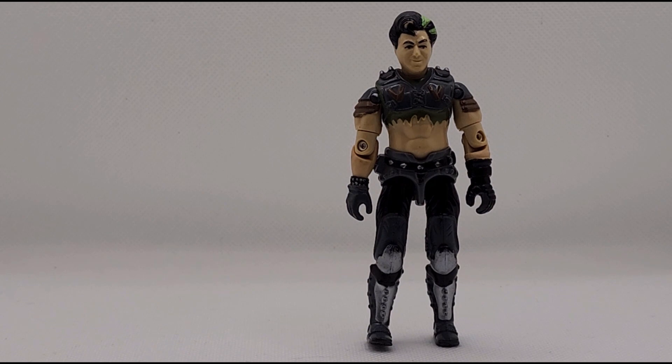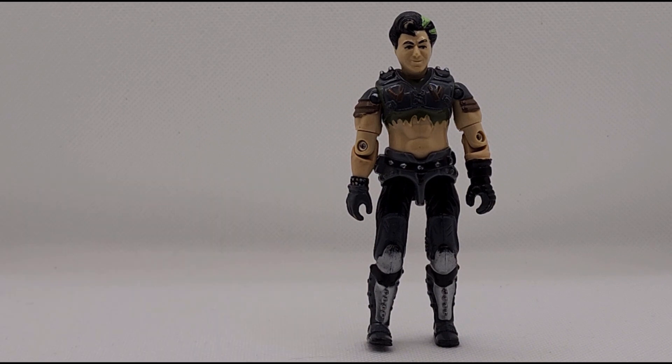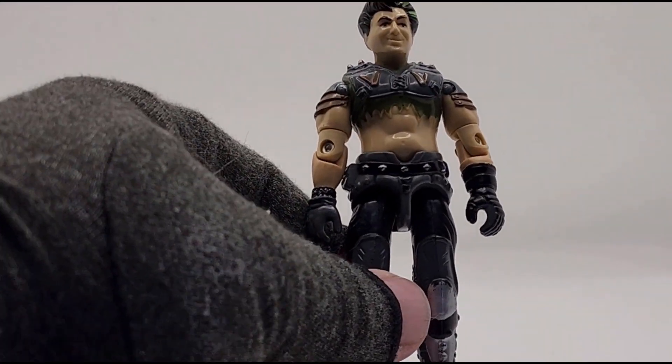Our first figure is Thrasher. They came with the Thunder Machine. Now, this Dreadnought figure is pretty awesome. I really wish I had the vehicle — I never had it — but I was able to find this guy at a flea market at a really cheap price. Unfortunately, he's missing his awesome lacrosse stick with spiked ball weapon. But all in all, it's still a great figure. He's in pretty decent shape.